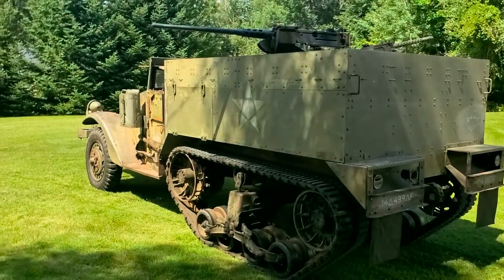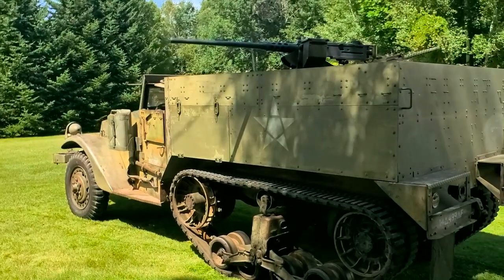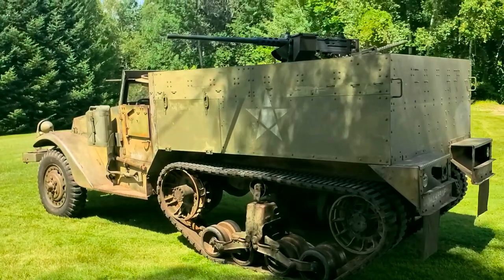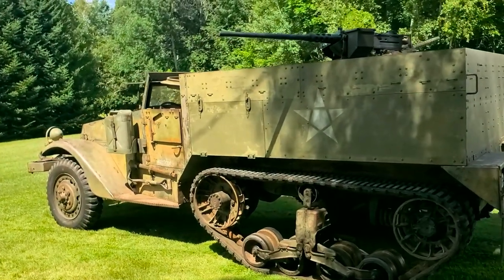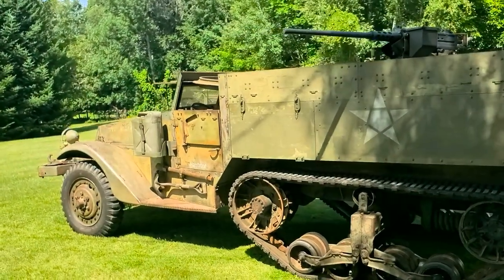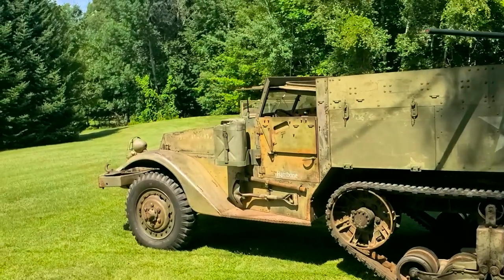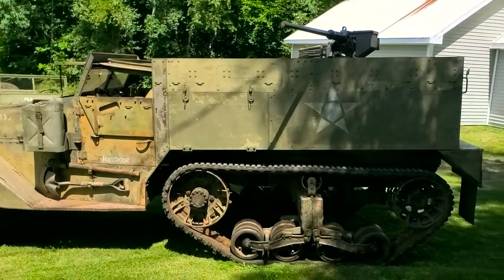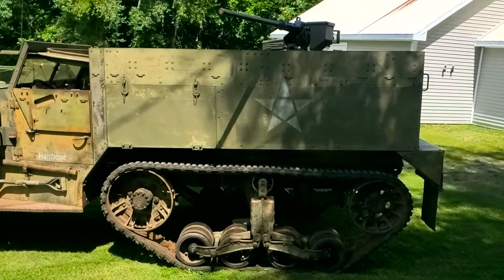All of the armor on this M2 is original, except for a reproduction rear panel. The armor is not specifically original to this half-track — from the doors forward is original to the truck, but from the doors back is original M2 armor from a different track that was put on this one.